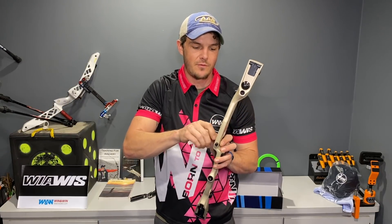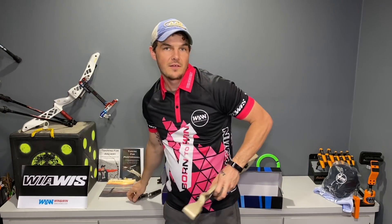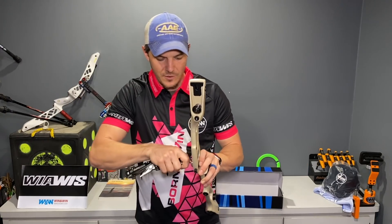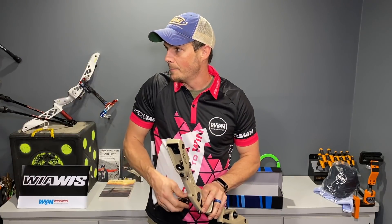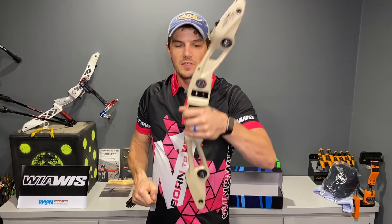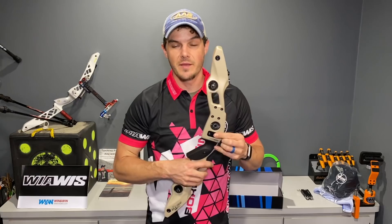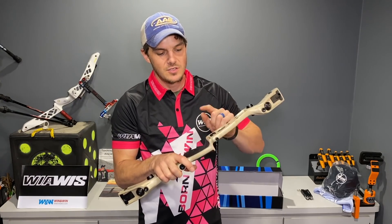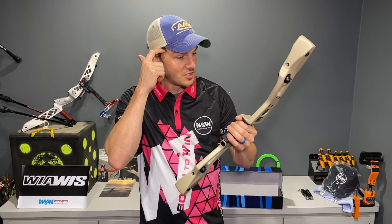I'm going to set this up for Olympic style recurve first, since I rebuilt my range, and I'll play with it as an Olympic style recurve shooter, shoot some scores with it. Then I'll also set it up as a barebow. I use a bolt-on style barebow rest, so you can still sandwich those in place just like on the Hoyts - that won't be an issue at all.